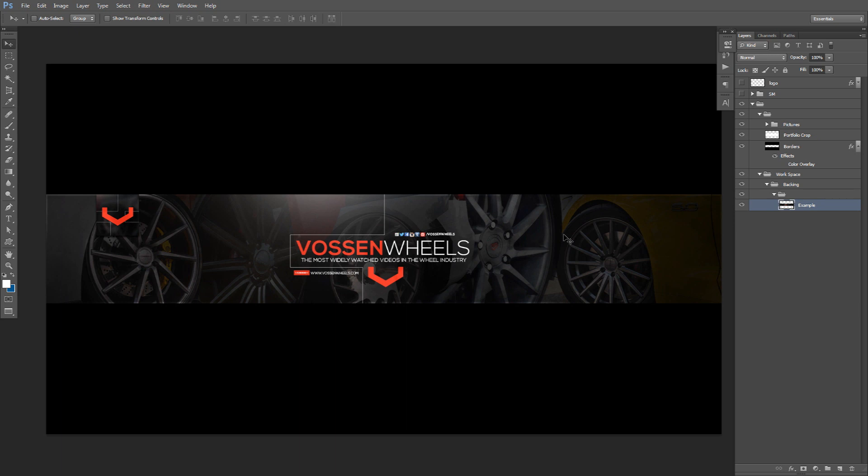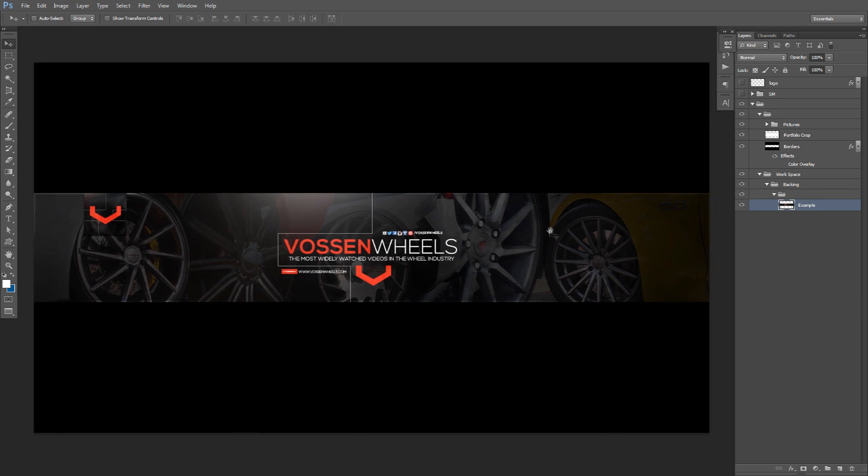The Vossen Wheels company actually saw it themselves — I did it for practice, for one of my favorite companies, and they actually saw it, which was just freaking awesome. So you never know what you can really do. Like I said before, you can always do these little practice banners or practice advertising banners for a company, and they might just see it, which is pretty cool.